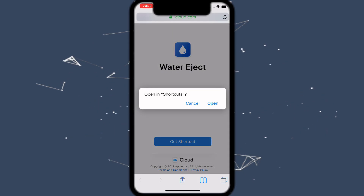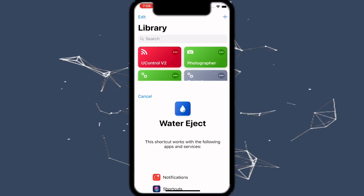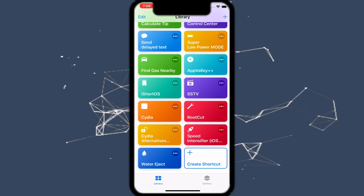Once you're on the link, tap on 'Get Shortcut' and it's going to say 'Open Shortcuts.' Once you tap on Open, it's just going to come up. Tap on 'Get Shortcut,' then tap 'Done' in the top right.